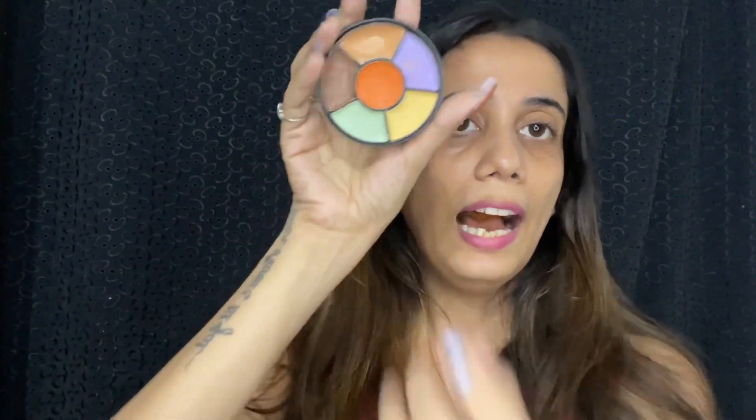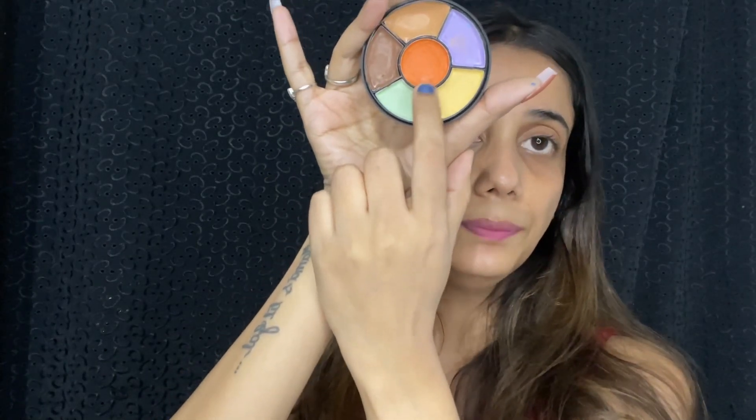Next I'm going to use a color corrector. I'm using the shade orange here — I'm going to apply this orange color corrector under my eyes. If you have very deep dark circles, I would suggest using the orange color corrector. But if you don't have deeper dark circles, you can use either a darker shade or the same shade as your skin tone.